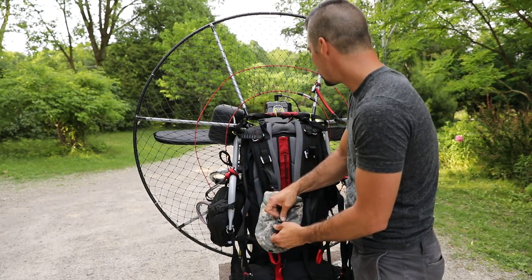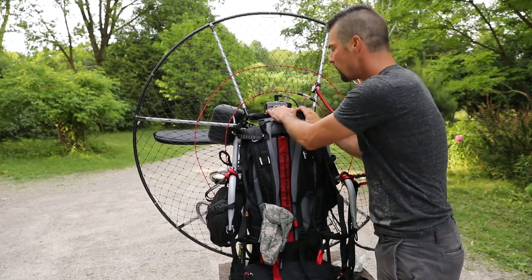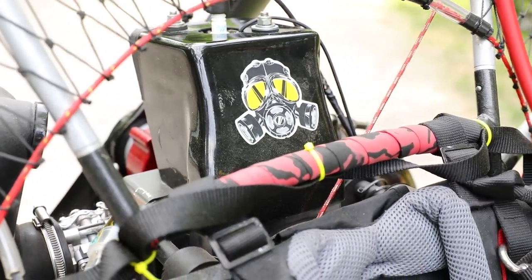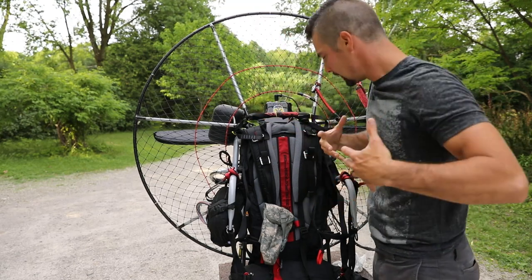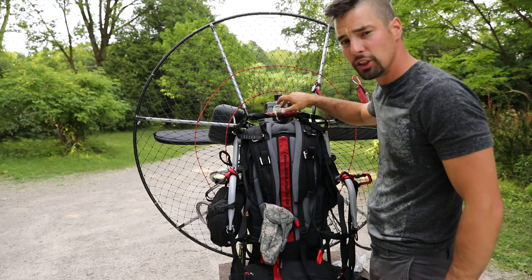Another upgrade we have going on here — sometimes you just want to customize the paramotor. So I found a little sticker here. Doesn't really signify anything, it just looks kind of cool. I didn't want to paste stickers all over it, I just wanted it to look a little bit cooler. So I added a little sticker modification right there.